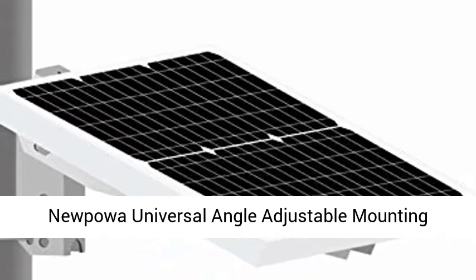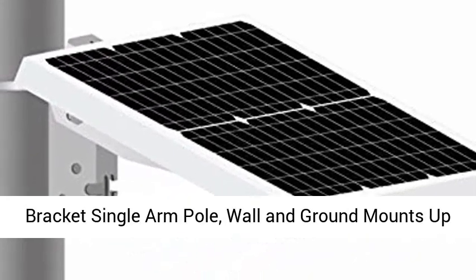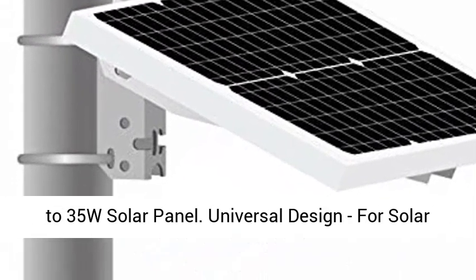Newpowa Universal Angle Adjustable Mounting Bracket Single Arm Pole, Wall, and Ground Mounts — Up to 35W Solar Panel.